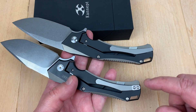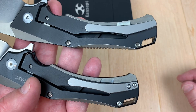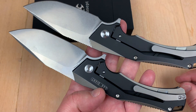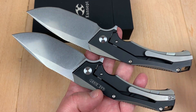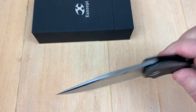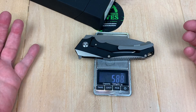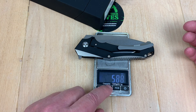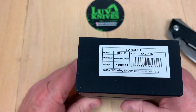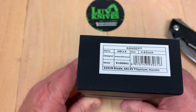They changed the location of the screws — they brought it in from underneath instead of on top. Interesting. Now let's put this on the scale: 5.8 ounces, 166 grams. Here's the box — Hellx, 3.62 inch blade, the K1008 Alpha 1.